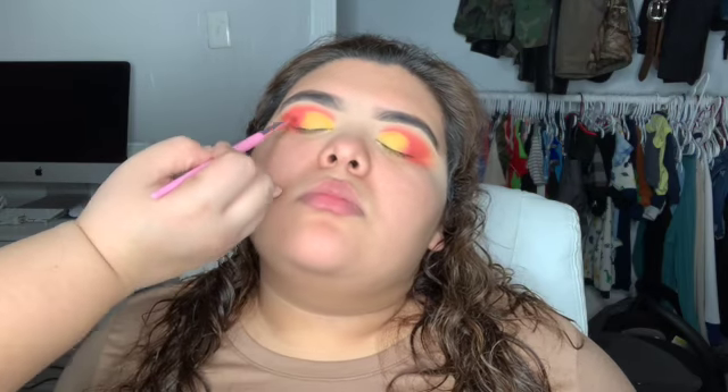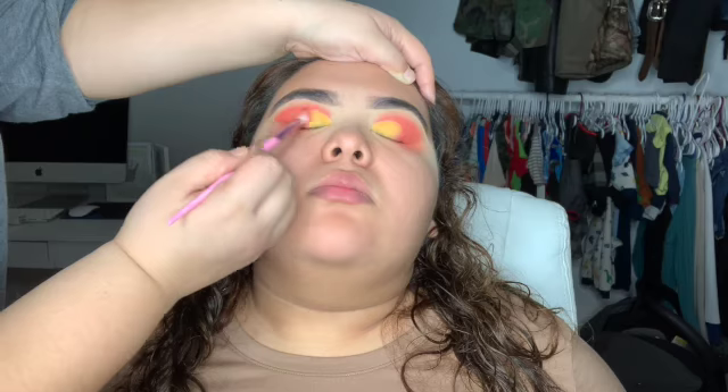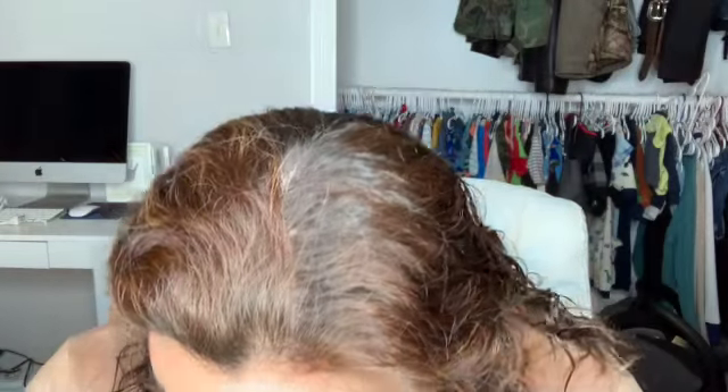That pink is from my Jeffree Star pink palette, which is amazing. Make sure you clean all the harsh lines with a clean brush and make sure everything is nicely blended — we don't want any lines on the cut crease.